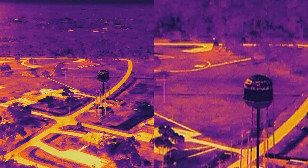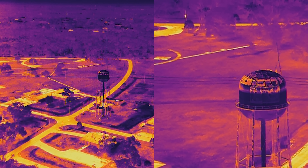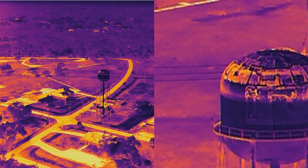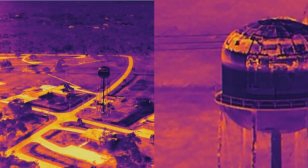Once you zoom all the way in on the 13mm, the 45mm camera automatically takes over and will take that fuzzy image and instantly clear it up to give you a nearly crystal clear picture.